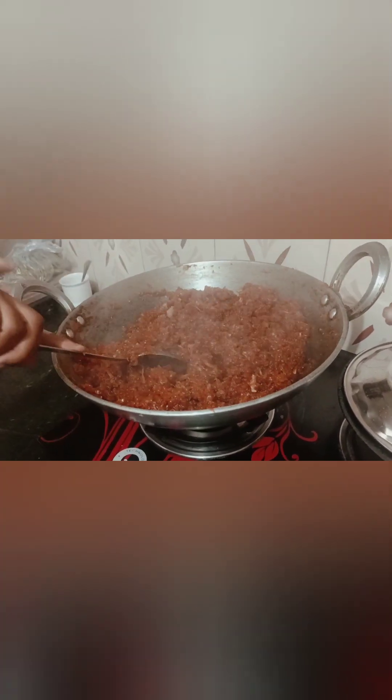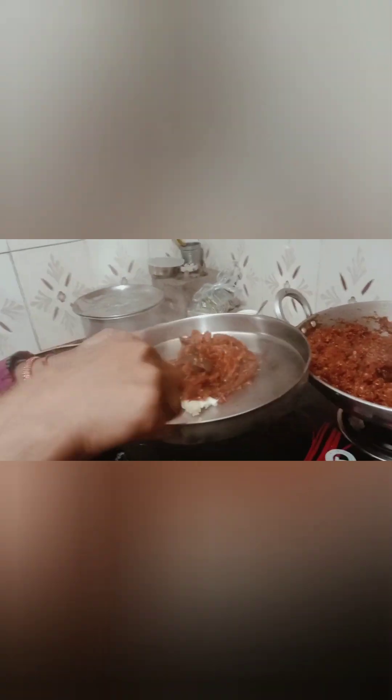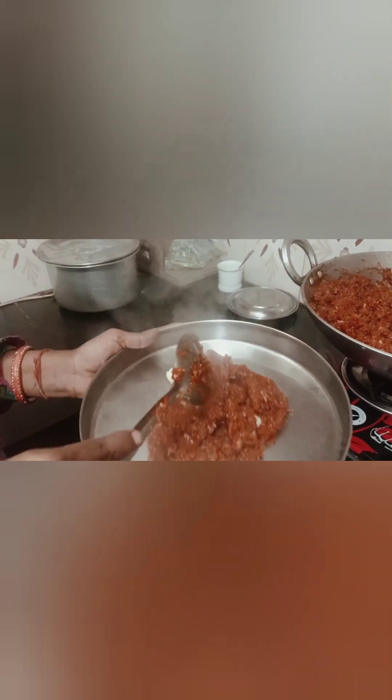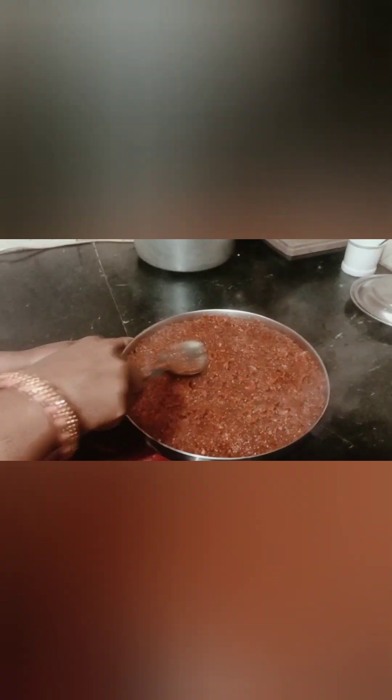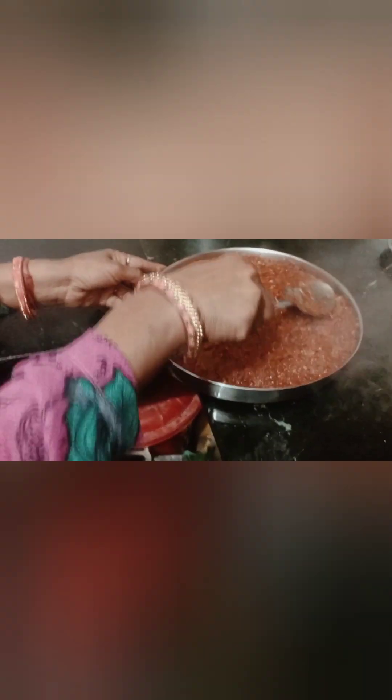Do you want to buy it? I'm going to put it in the sink — put it down. Why does it look like this? Put it in the sink so that it doesn't work. We have made the gajar, then we have made the gajar and put it in the fridge.